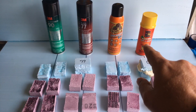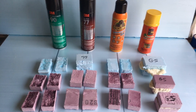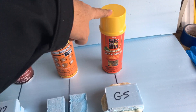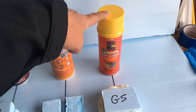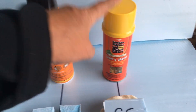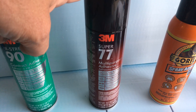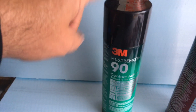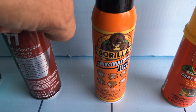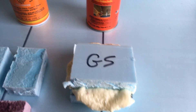I also did an Elmer's glue test, some wood glue tests, but those didn't turn out as well. Out of probably 10 different adhesives I've tried, the Great Stuff works best and it's a lot cheaper too — about three dollars a can versus the Super 77 which was on sale for ten, the 3M High Strength 90 was around fifteen dollars, and the Gorilla glue was around eighteen dollars.